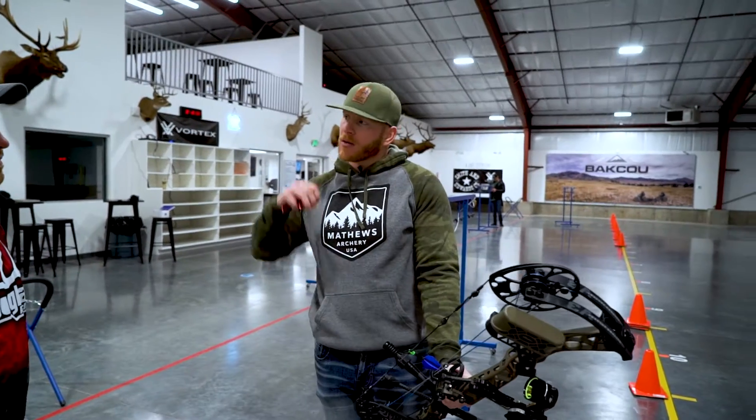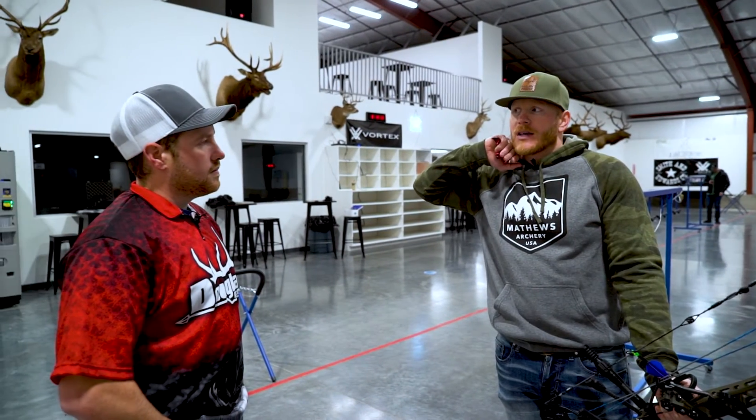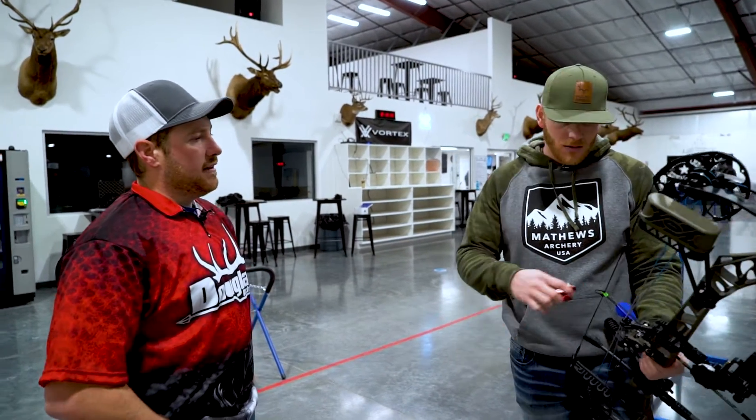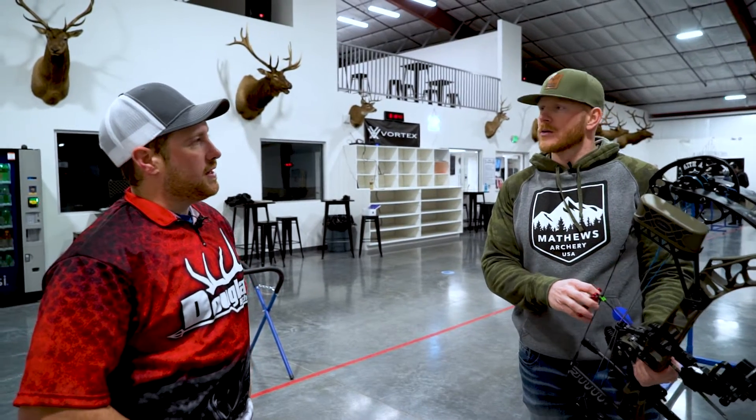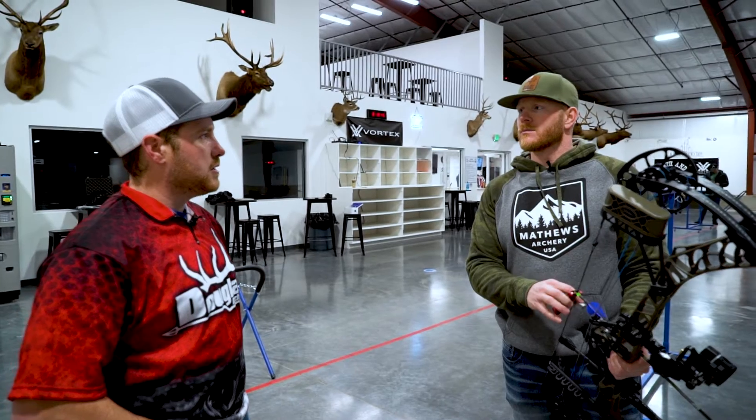All right, let's go ahead and try that. I'm going to nock an arrow and really focus on that 45 degree angle and hitting the corner of my jaw, splitting the two knuckles right there to get that bone on bone contact. That felt pretty good — bone on bone contact came in and I felt pretty good with where I was anchored. Everybody will do it just a little bit differently, so you just need to figure out what's comfortable for you and what you can repeat from shot to shot.